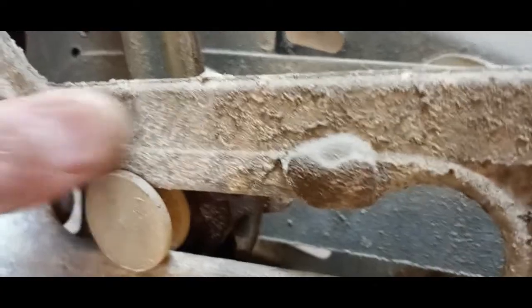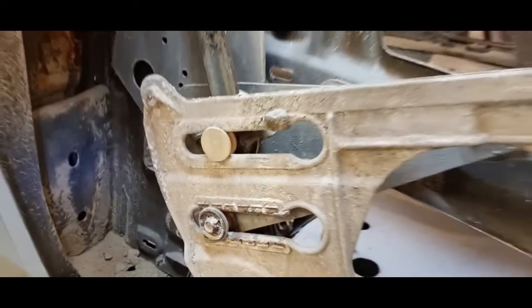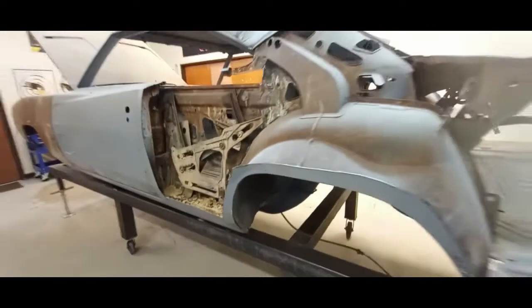I've never been a fan of dustless blasting, and I just wanted to make this video to take the time to show you guys what you're going to get. I wish it worked better. Hey, as always, thanks for watching.